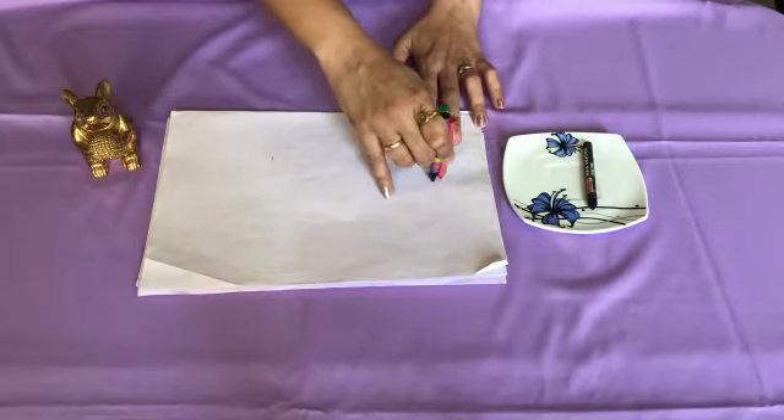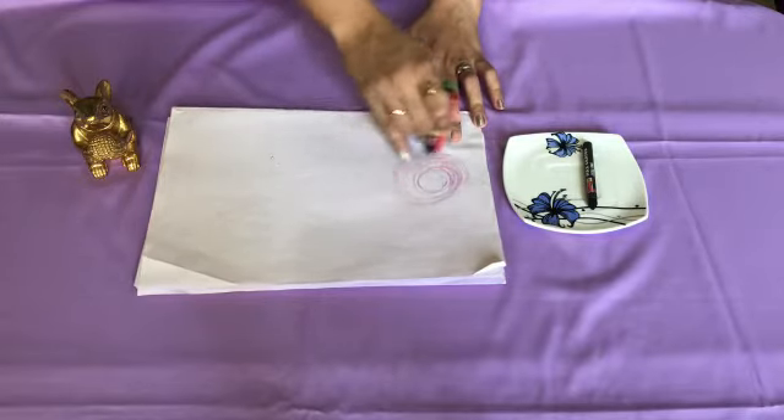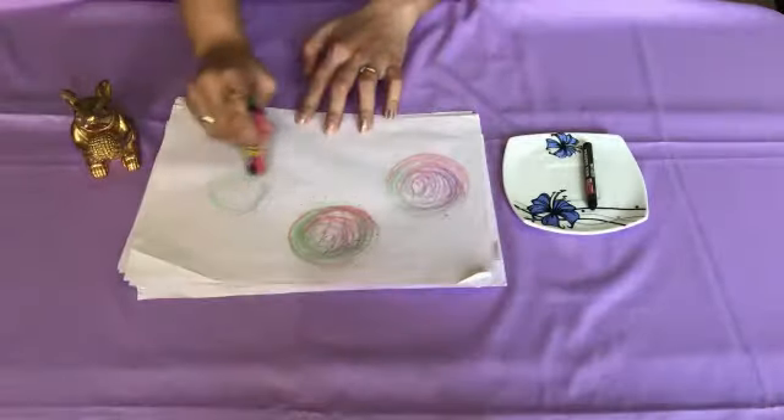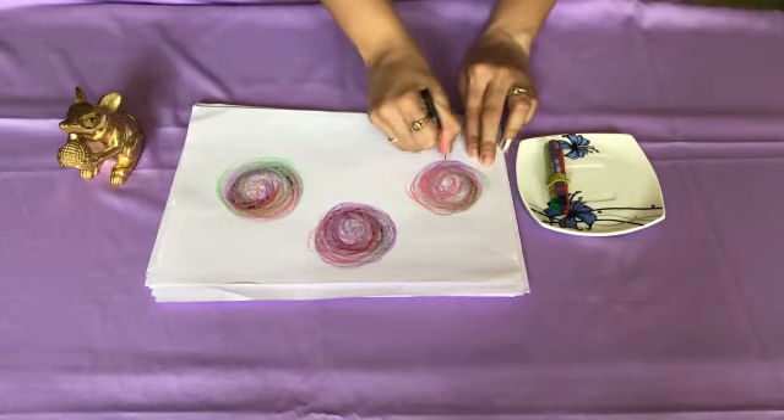Start drawing in a circular pattern. Take a black crayon and start drawing straight lines below the circle.